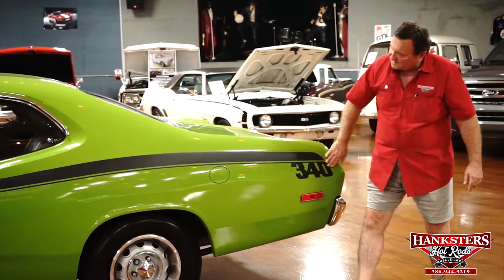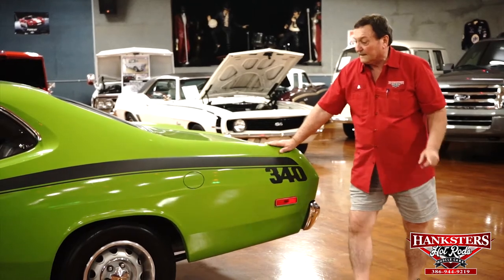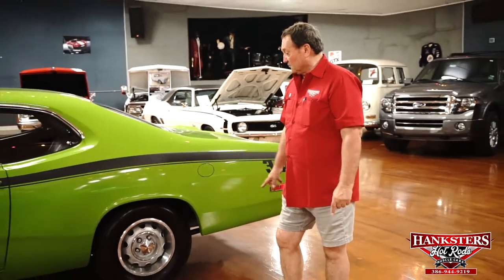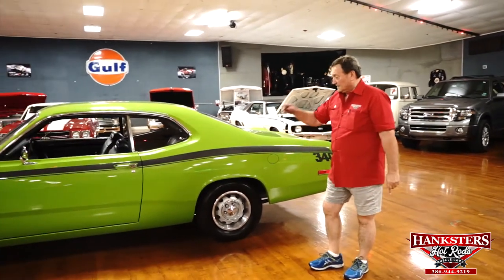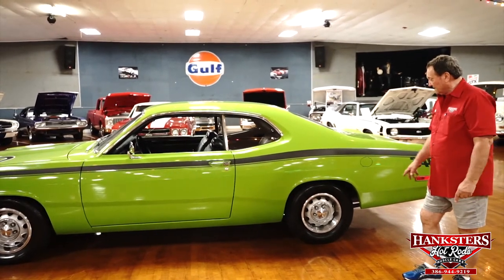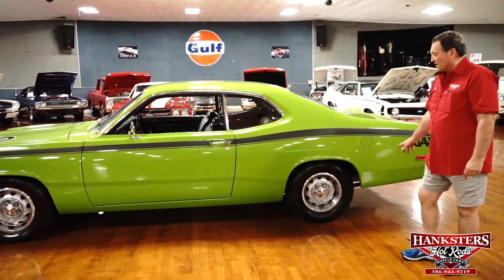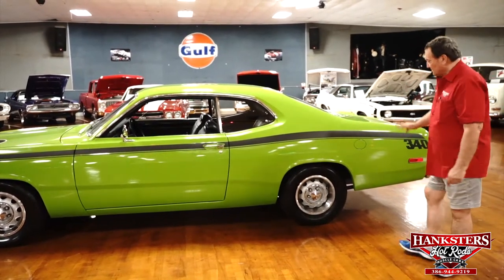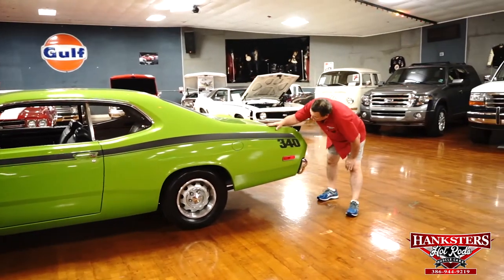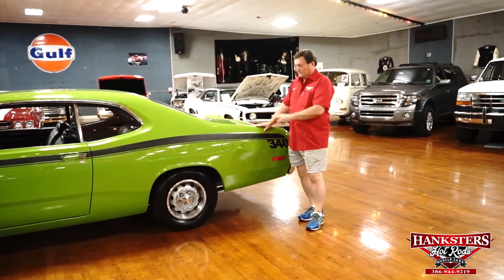The 340 designation and the striping really add a lot to this car - it just makes it pop. Also what makes it pop: the original style 14 inch rally wheels that came with this vehicle. Those are the original equipment style wheels with the correct Mopar centers just the way they should be. The wheel trim rings are brushed on the inside, polished on the outside, just the way they should be from the factory. A nice looking side of the car - you look down the side of this thing, it looks like it doesn't even have any doors.